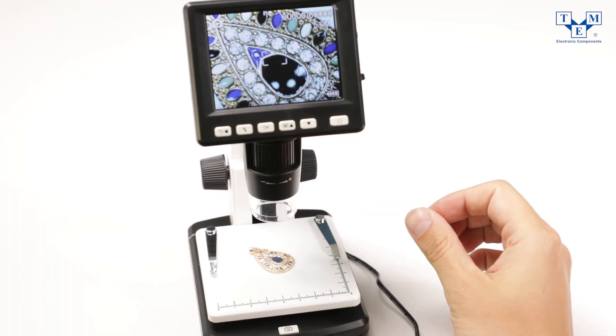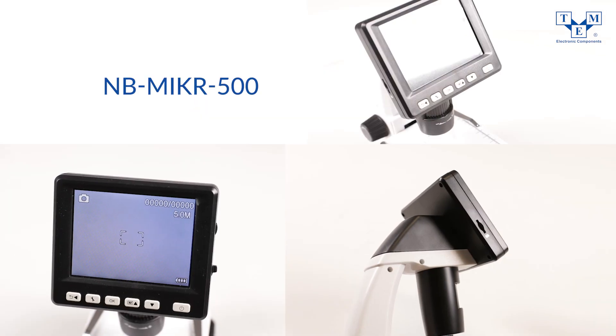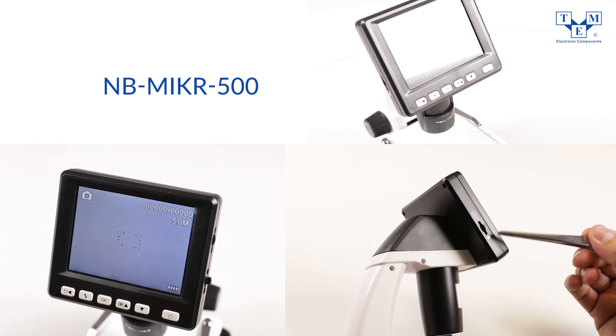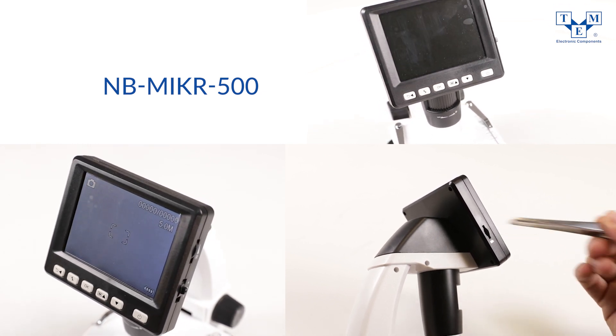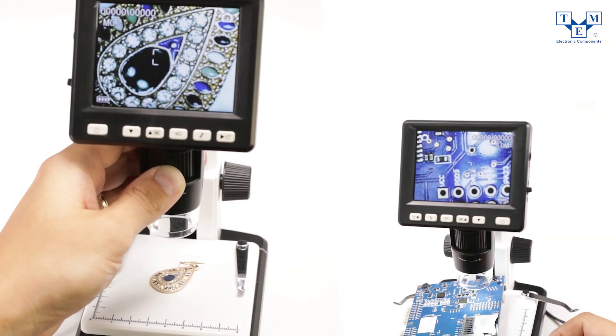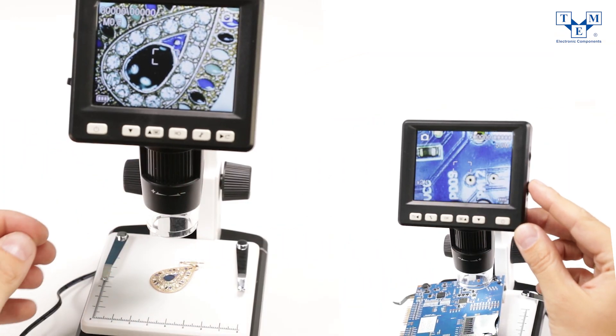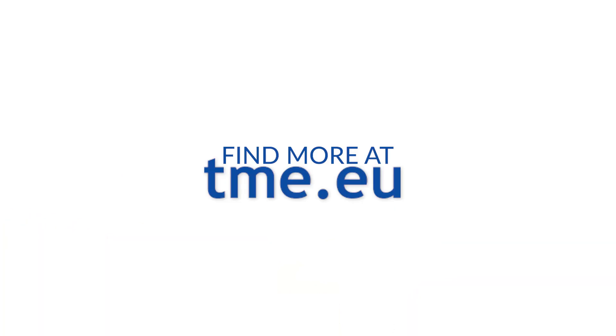Inspecting and sharing of little objects has never been easier. In conclusion, the new NBMic 500 can turn out to be a worthwhile buy, which you will find extremely helpful in multiple activities. The device is highly flexible in its application and as a magnifying tool can make your daily work smooth and pleasant. Thank you for watching.